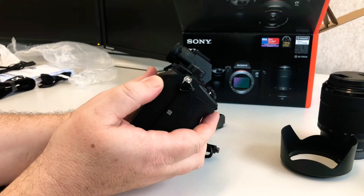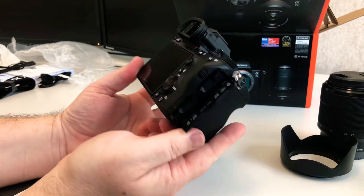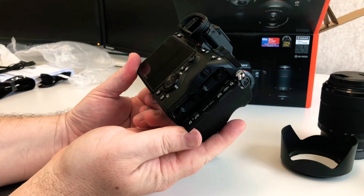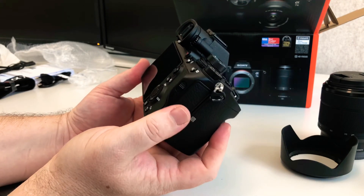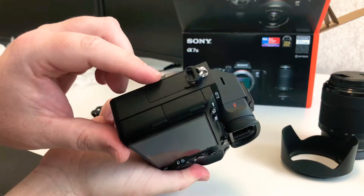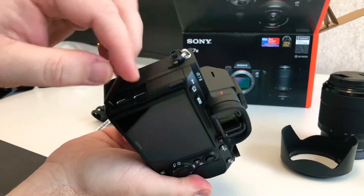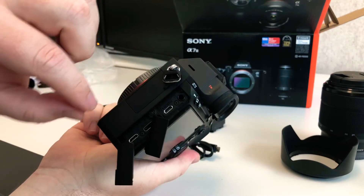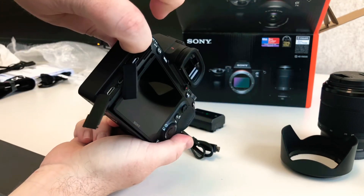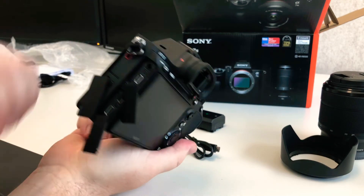Now let's see what we've got here. There are your two memory card slots — a UHS-II and a UHS-I. I know that Sony probably copped a little bit of criticism for that, but that'll certainly suit my purposes. And then you've got a whole bunch of other inputs like headphone jacks and that sort of thing. So very, very cool.